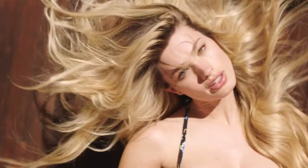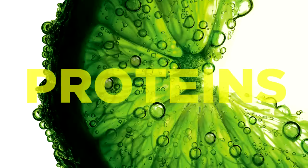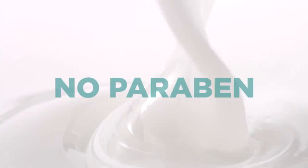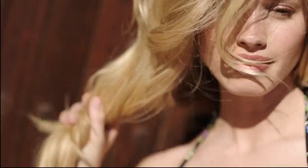Instantly fortifies and hydrates hair. Reinforced in vitamins and proteins for two times stronger hair. No silicon, no paraben. 24-hour pure hydration to the tips.